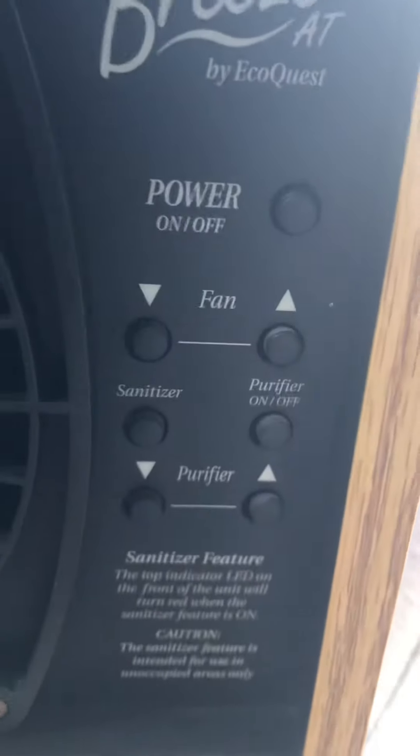Pretty clean condition. Obviously it's been used. There's all the functions of it, but we have the remote.